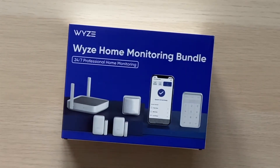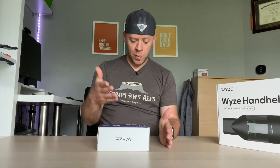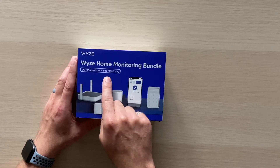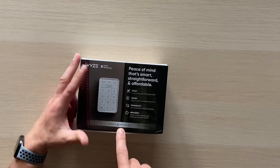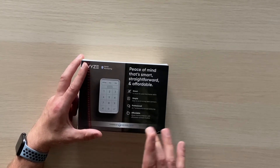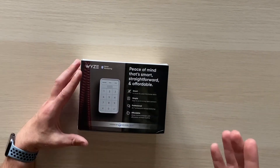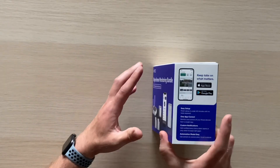This is the starter bundle you get when you subscribe to the Wyze home monitoring service. Wyze was nice enough to send me a review unit. I want to do a thorough review because this comes with 24/7 professional home monitoring through a third-party service called Noonlight. Noonlight is not a subsidiary of Wyze — it's an independent third-party security service you can subscribe to separately and tie into your smart home setup.